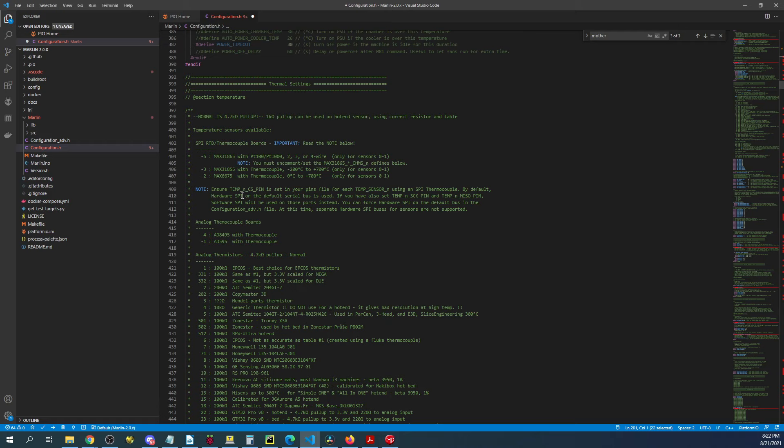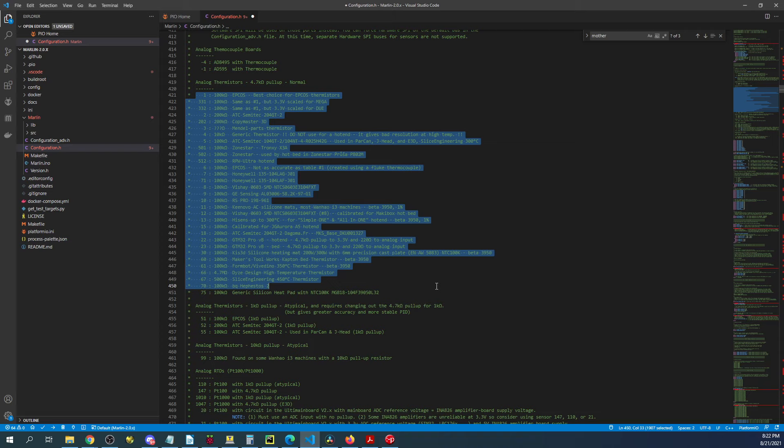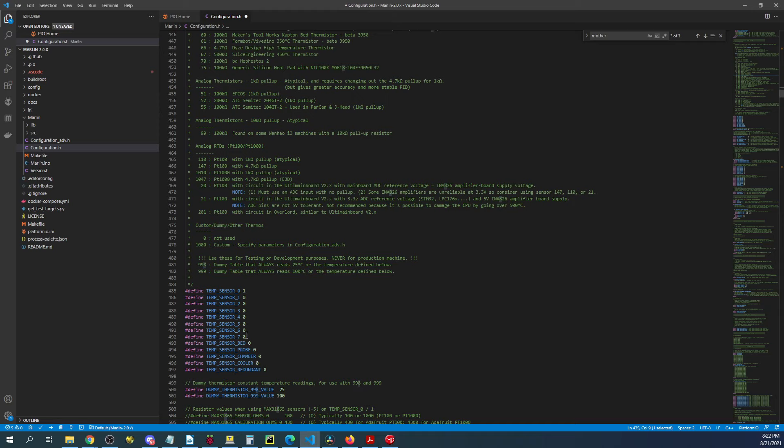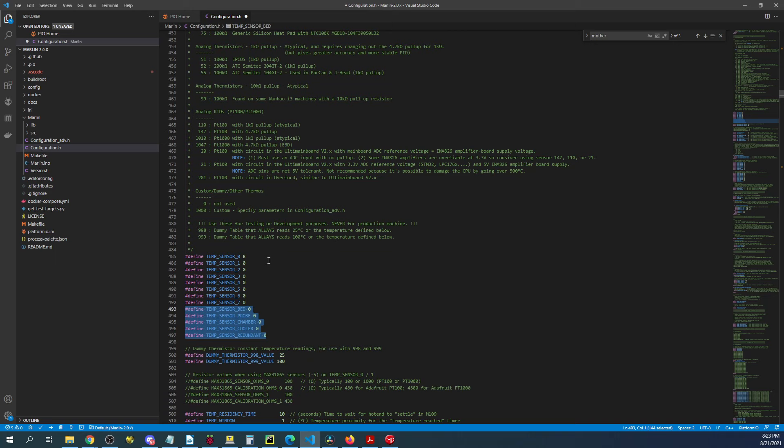One of the important things to worry about is the thermistor type. They give you a list of different thermistors — in this case I'm going to use number eight because that's the one I always use, but you can look up your thermistor's description and select the correct one for you. Down here we have the temperature sensor settings for all our extruders. I'm going to change that to eight.